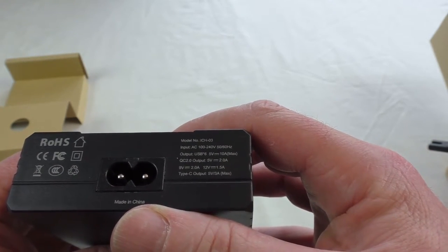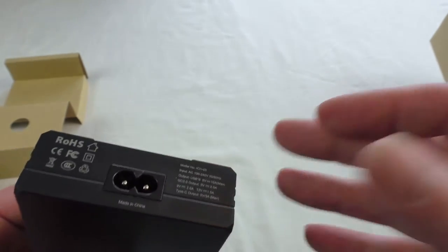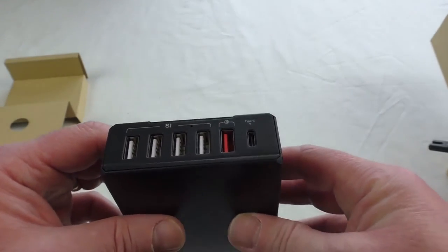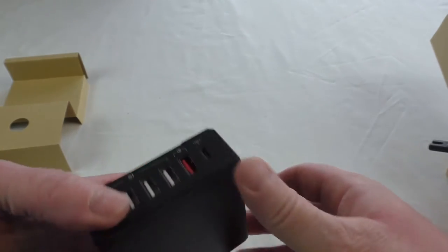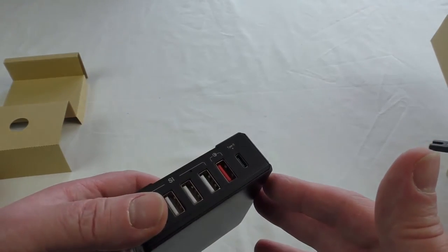It's 50 watts total output I believe on this, so obviously you can run quite a lot of devices. I'm an iDevice guy but hey ho. So what we're going to do is clear the space away and I'm going to show you this thing running.